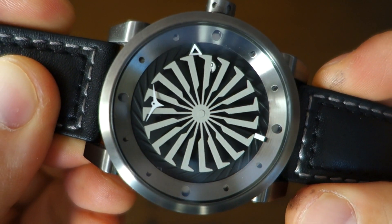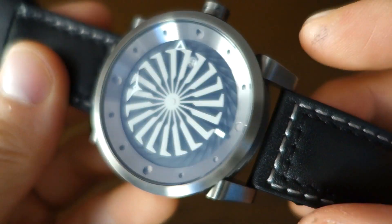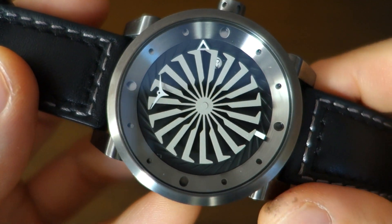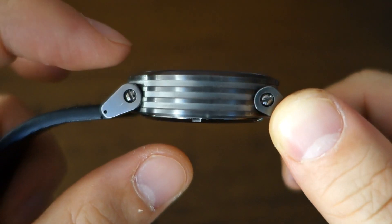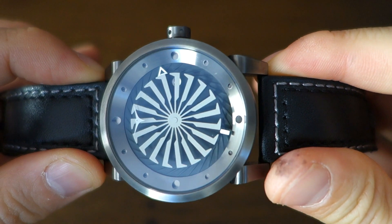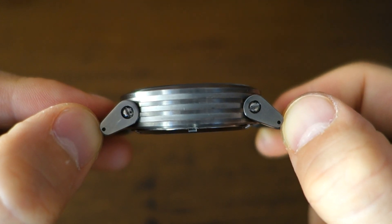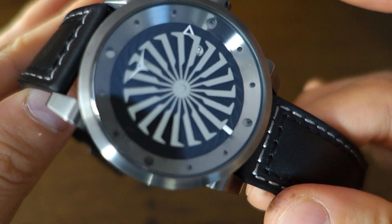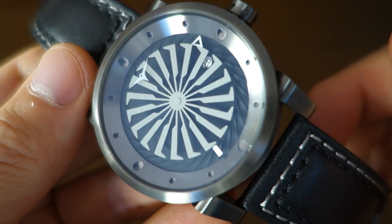The case is 44 millimeters in diameter, PVD steel — specifically 316L steel with gunmetal PVD. Thickness is 13 millimeters, which isn't as much as you might think, because the case doesn't taper to the edge — it's the full thickness all the way around. Lug width is 24 millimeters, lug-to-lug distance is 50 millimeters, and overall weight is 130 grams despite the size of the case.